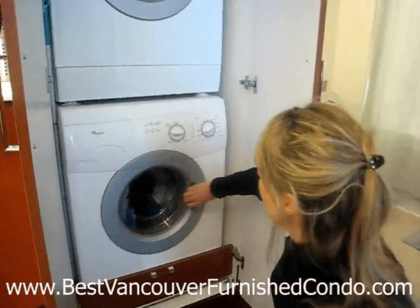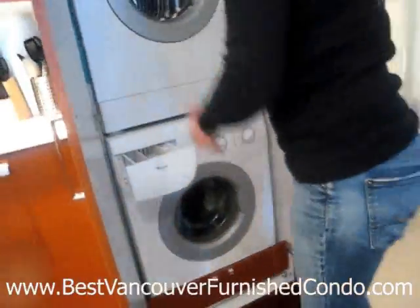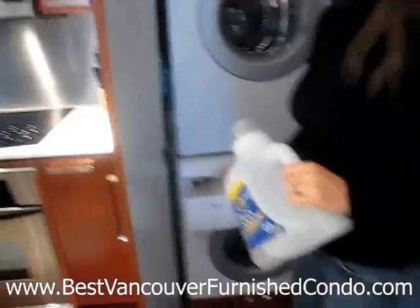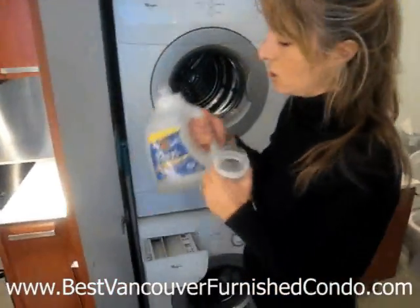Obviously it's the same color. Make sure the door is sealed completely. Then you're going to open up the drawer. If you're not going to do a pre-wash, which I wouldn't recommend, you want to put just about 2 tablespoons max of detergent.